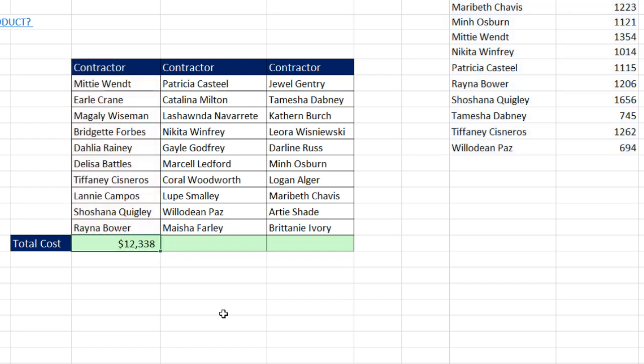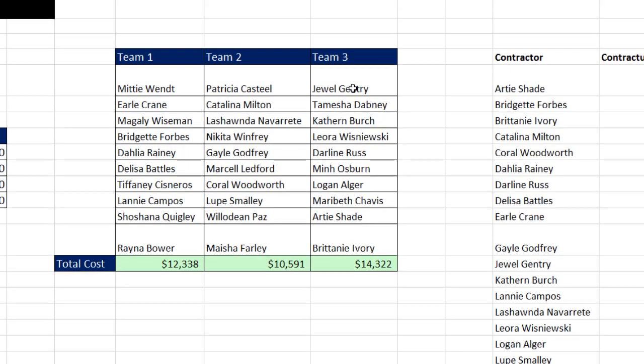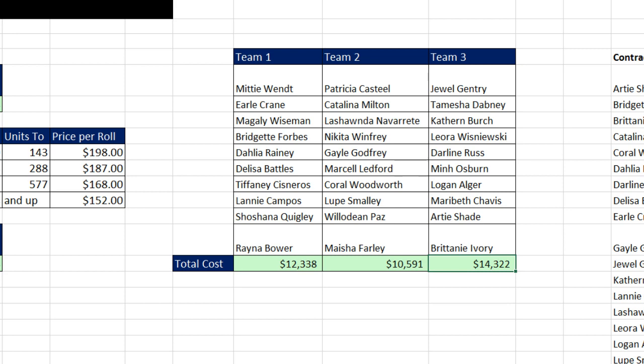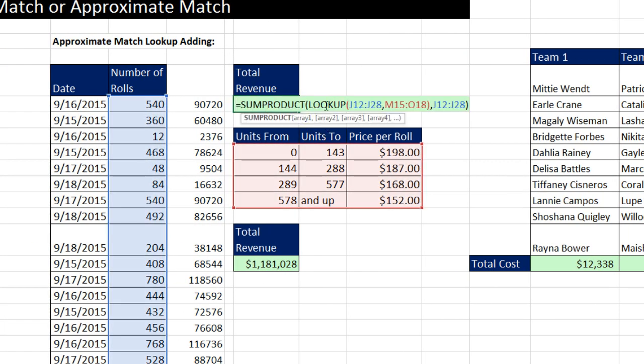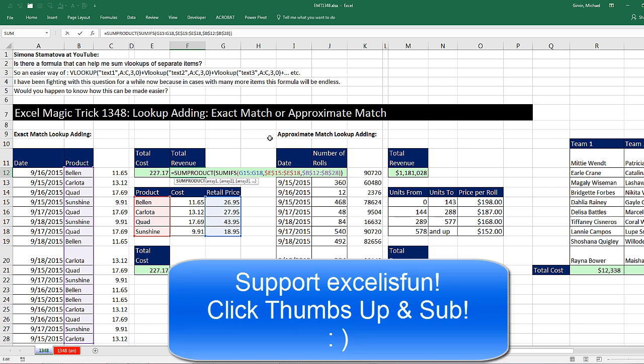That was a lot of fun with lookup adding. If you have field names and a proper data set, we can simply use DSUM. If we do not have a proper data set or field names, no problem — for exact match lookup we can use SUMIFS and SUMPRODUCT. We can also do approximate match lookup with the LOOKUP function, where we took the resultant array, multiplied it times number of rolls, and then added. We started off with a common exact match lookup and adding for total costs and total revenue. We'll see you next video.